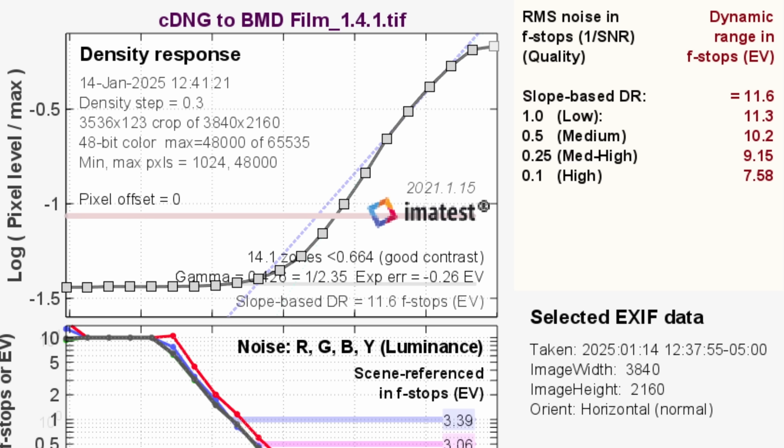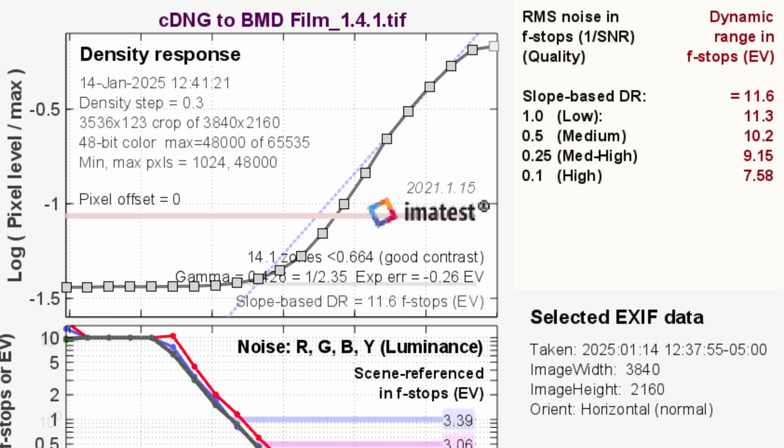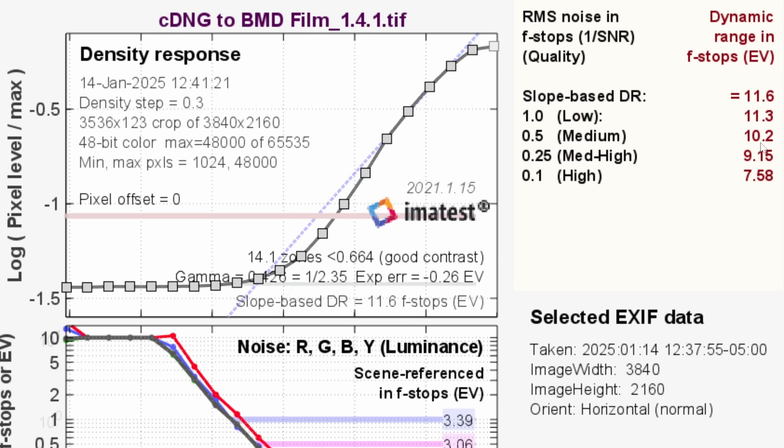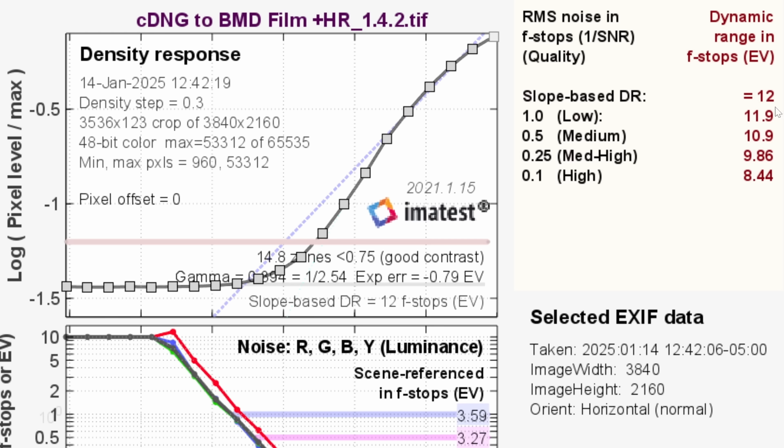But now if we export as known log entities and try to measure that — there was an option. If you export a CinemaDNG in Resolve, you can develop that as Blackmagic Design Film, which is their log. And then we get a more conservative 11.6 stops total where the noise isn't insane anymore. It's definitely usable, it looks like a normal image. If you look at the way the noise is handled, the different color channels are lining up correctly. Still around 10 stops at medium. We also noticed that highlight recovery is an option in Blackmagic Design Film, and it actually works — you get about half to two-thirds of a stop boost and you go up to 12 total with a 10.9 medium, almost hitting 11 stops. That's today's cameras.